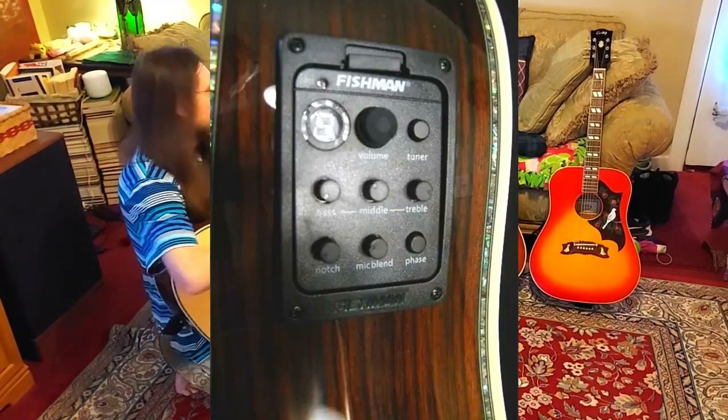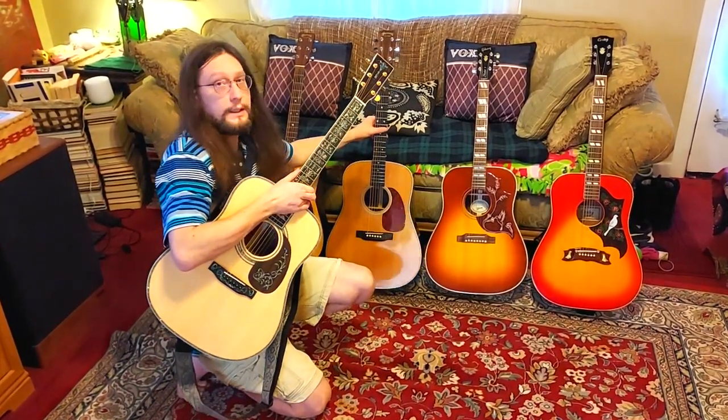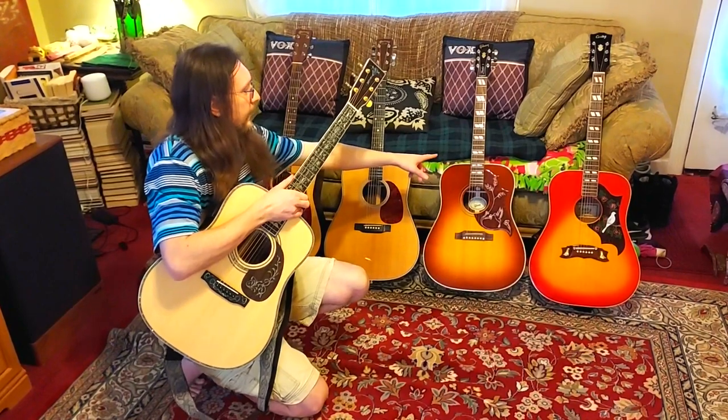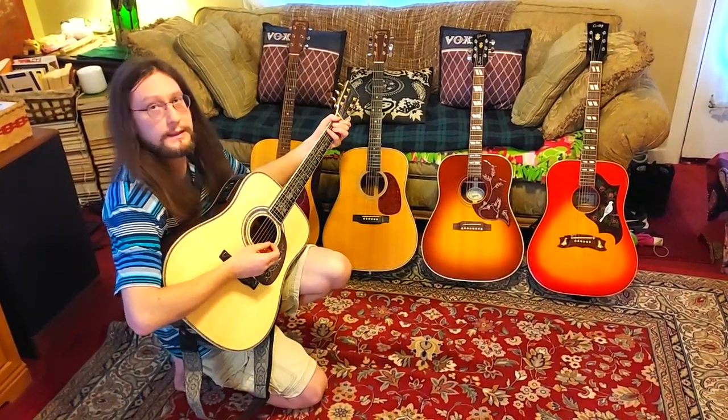This one is an acoustic-electric, and this one's an acoustic-electric as well. This is the HD20H, just an acoustic, and that's an acoustic-electric. But this is a knockoff — this is the sound of this rosewood.